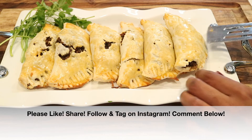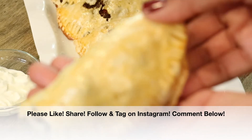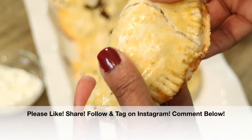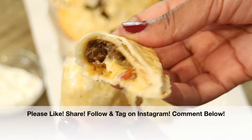That's it, we are all done! If you enjoyed this video, please give it a big thumbs up — I'd really appreciate it. Share this video with everybody you know. Follow me and tag me on Instagram, take a picture, I would love to see it. And if you give this recipe a try, please leave a comment down below and let me know what you think.